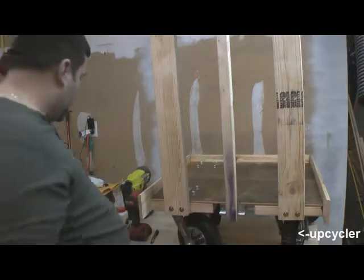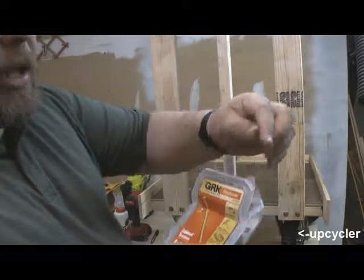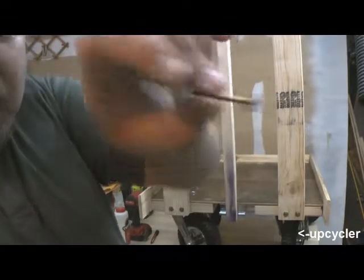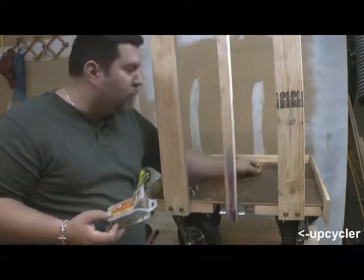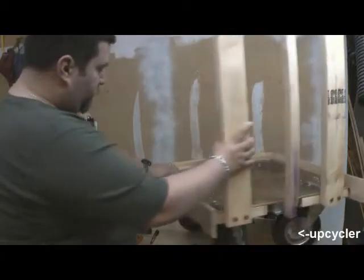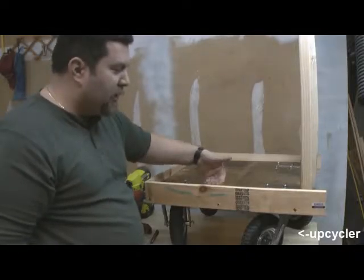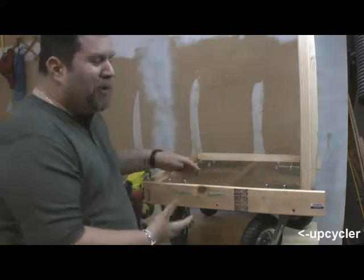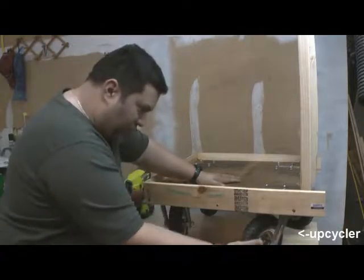I used special screws from the cabinet industry. What's nice is the heads come with washers already installed as part of the head. You don't have to use them, but they do speed up the process when attaching everything to the 2x4s. As for the trim — you don't need it, but it does help hold things back if something is rolling around, and honestly it just makes it look prettier.